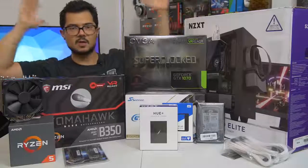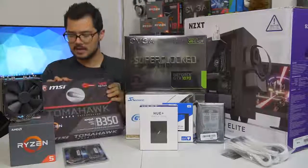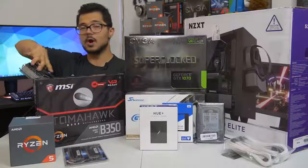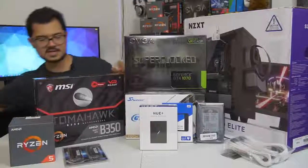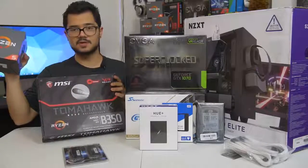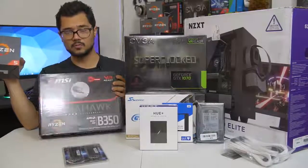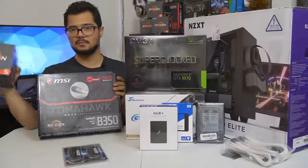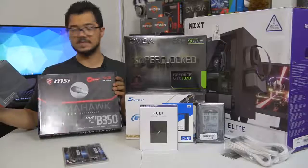Those are all the parts — I'm done rambling and I'm going to start building. For those of you building your own systems at home right now, I'm going to suggest you grab your CPU and your motherboard, because that's generally where I like to start in any given build.